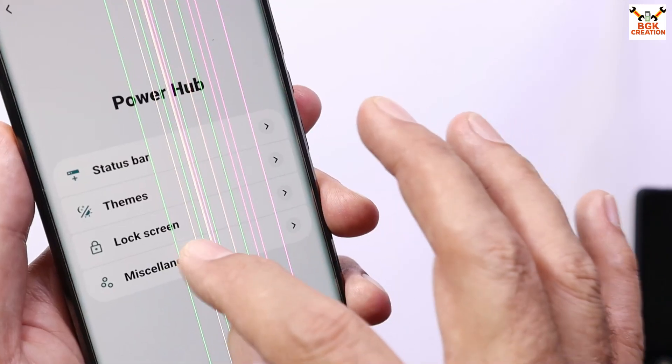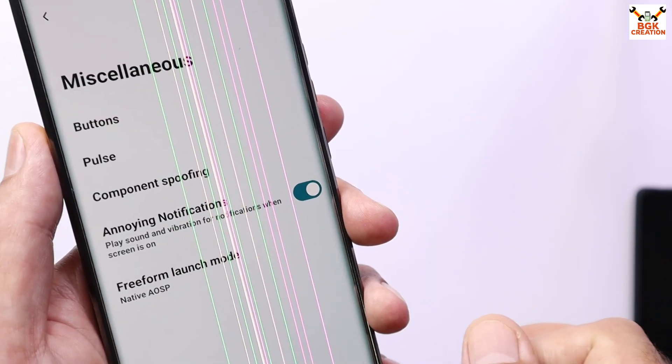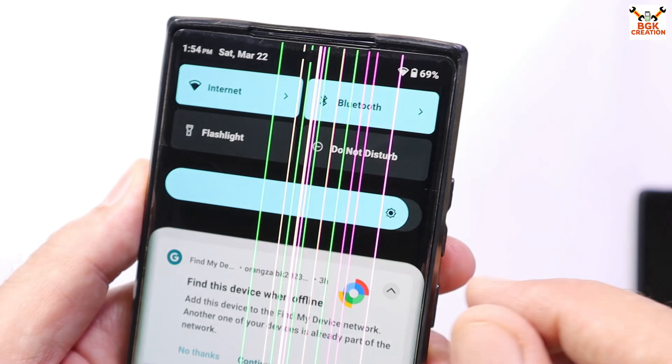We have lock screen options available here as well. Now let's check out the control center.